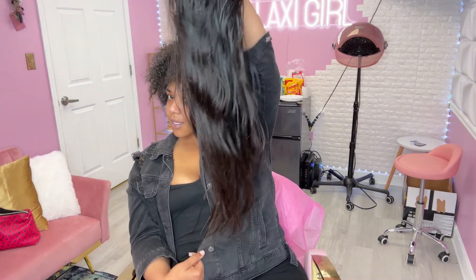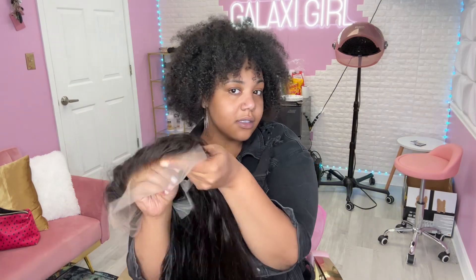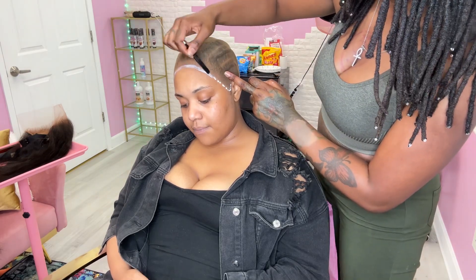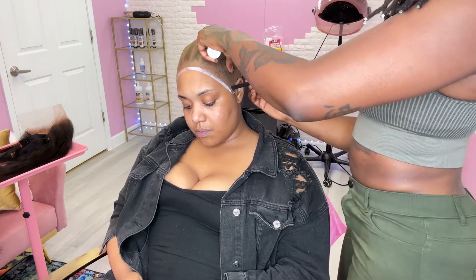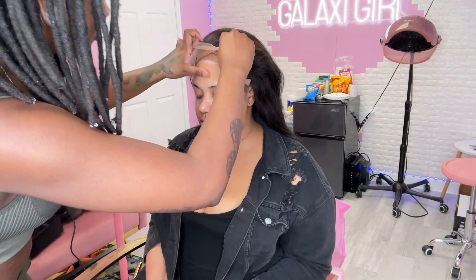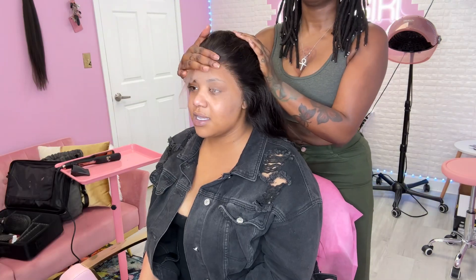Sponsoring this video today we have F Sister Wig. They sent us a 13 by 6 lace front unit, bone straight. I love this unit because it was really thick and full — maybe like 200 or 250 percent density. This one from F Sister Wig is definitely full, really really soft, and the lace was really thin and flexible, meaning it can melt really easily.